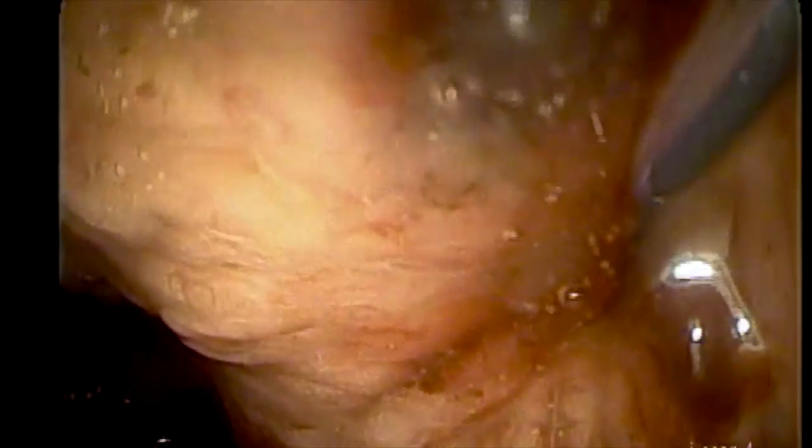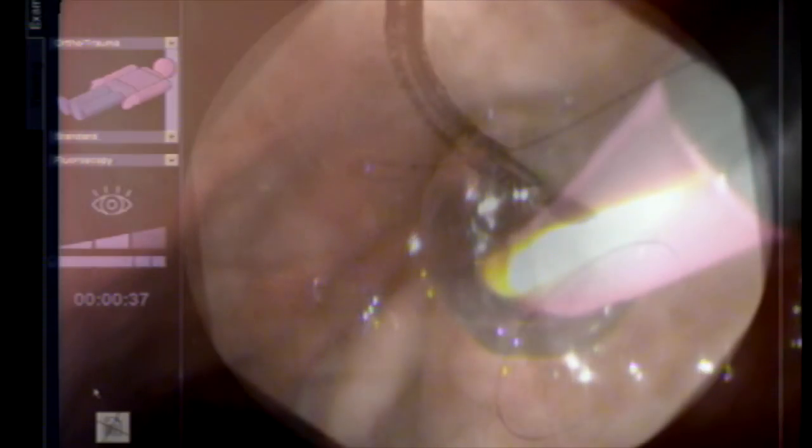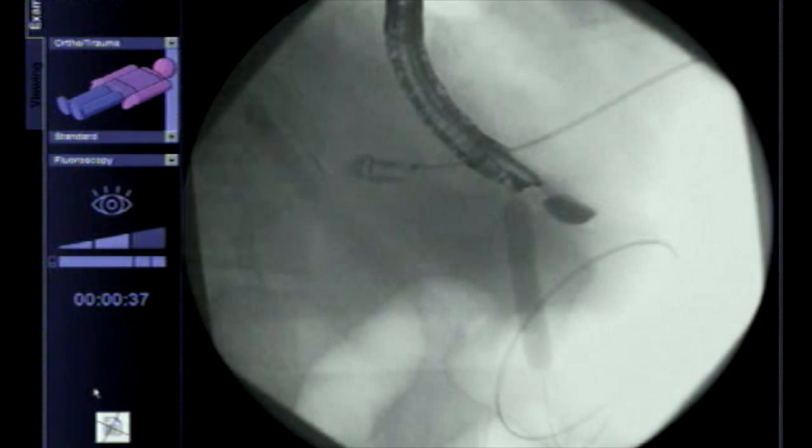We then exchange the needle over the wire and advance the needle knife. The needle knife has to be advanced within the cavity using cut current. As you can see, we need a little tension to get the needle through the thick wall of the stomach. Once done, we exchange the needle for a balloon — a 10-millimeter balloon here, though 15 or 20-millimeter balloons can be used if planning a cystectomy.